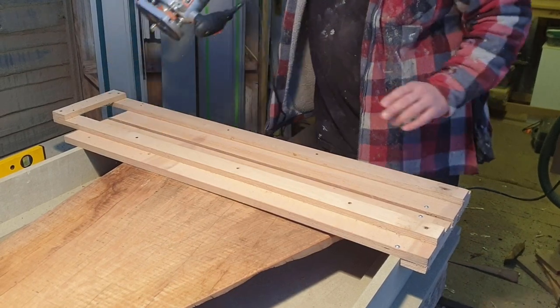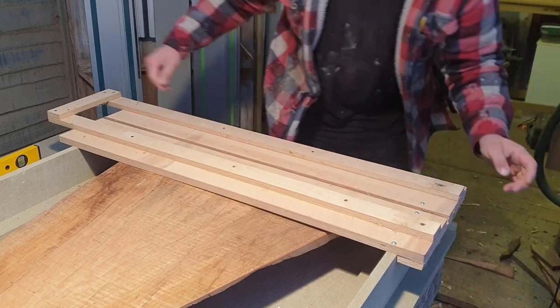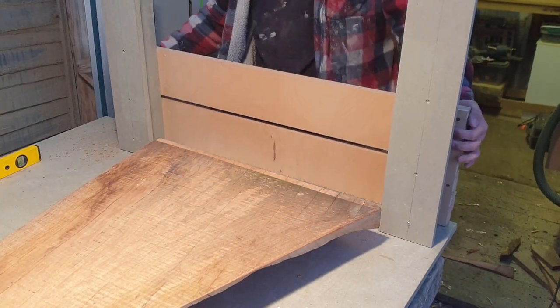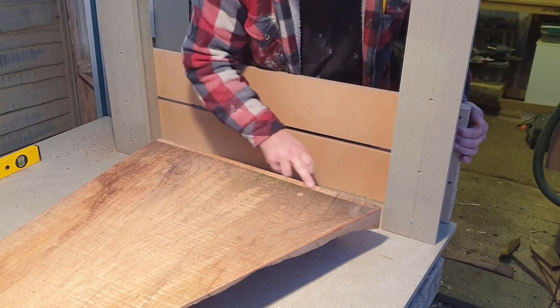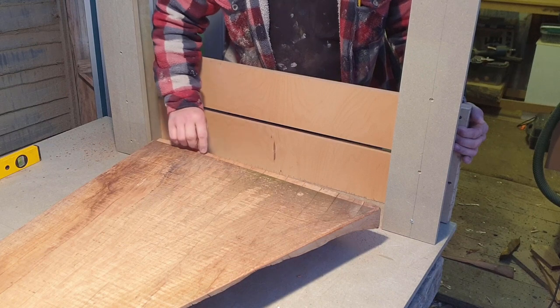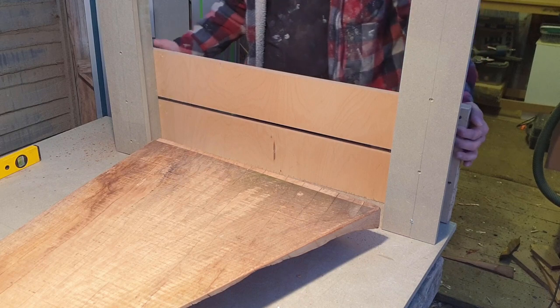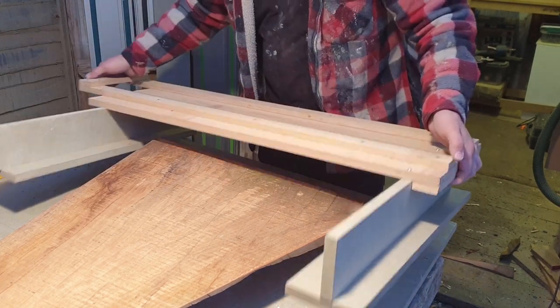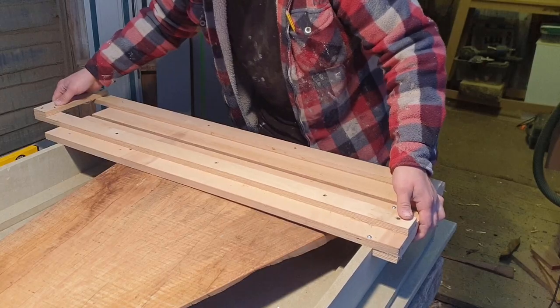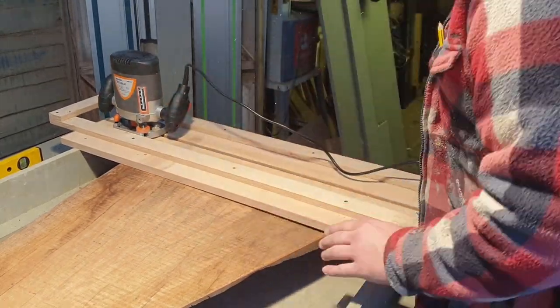I'll just show you what it's going to do. As you can see I'm not taking much off there but I'm taking a little bit off here. That will just follow through until this board is completely flat. So onwards and upwards. Two thousand years later.